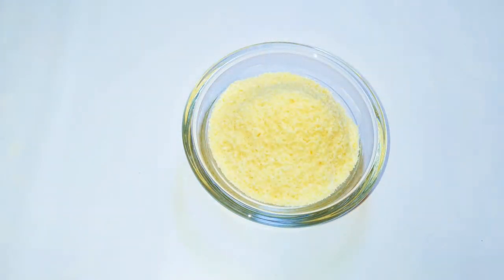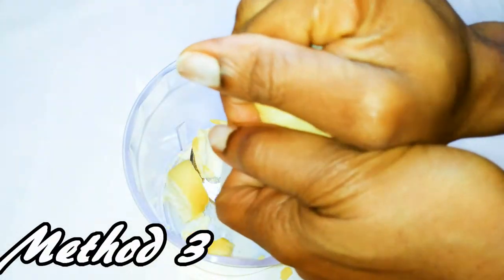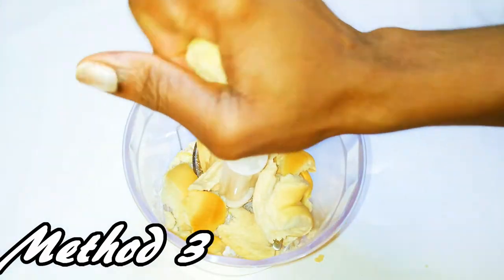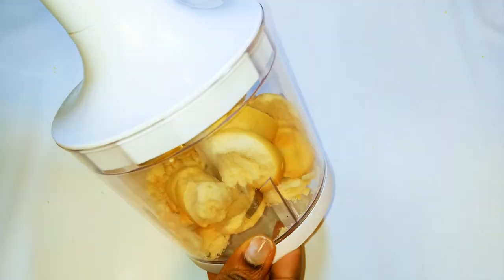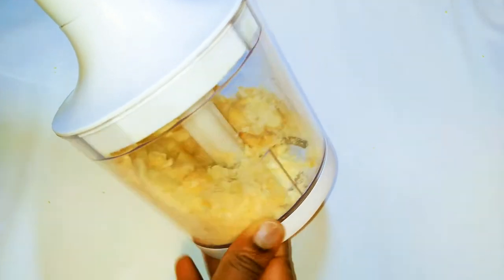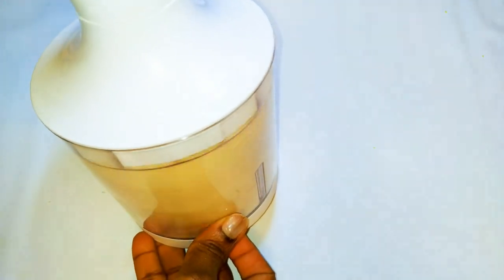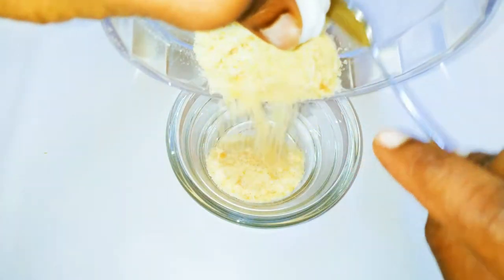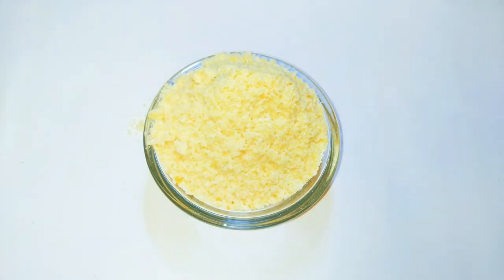That's the second method. Now let's get to the third method. For this one, I'm going to use my blender. I'll break up the dry bread into the blender and just blend it up. And this is our third method.